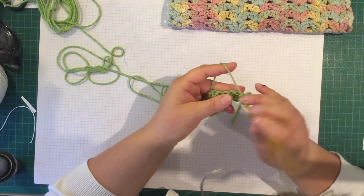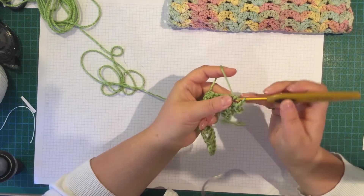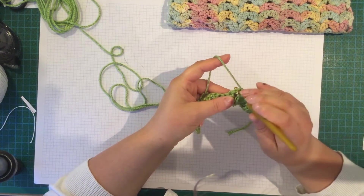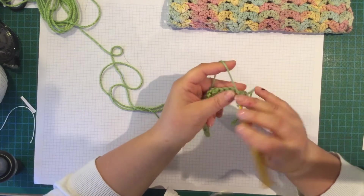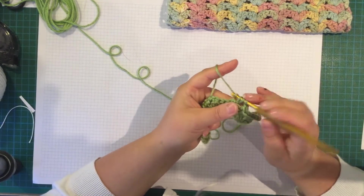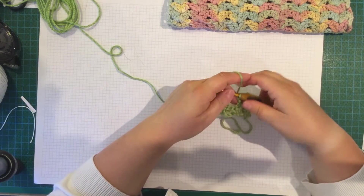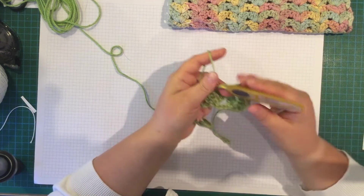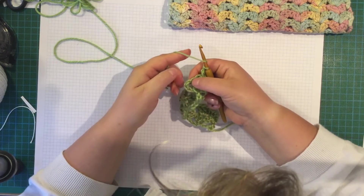Do 2 double crochet, chain 1, 2 double crochet into that chain space. Then you're going to hop over to the next chain space and put your 2 double crochet, chain 1, 2 double crochet in there. You're going to do that all the way across the row. At the end, you're going to do 2 double crochet and then a double crochet into the top of that chain 3.